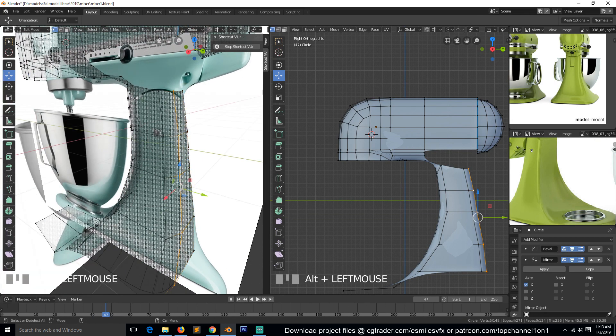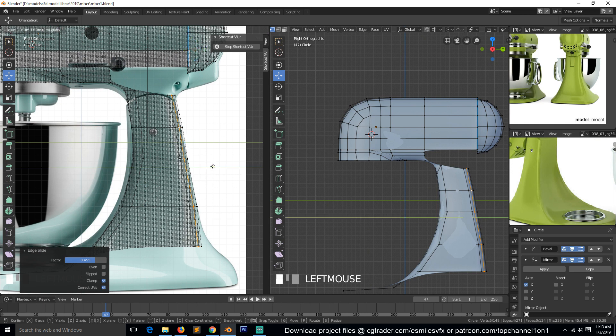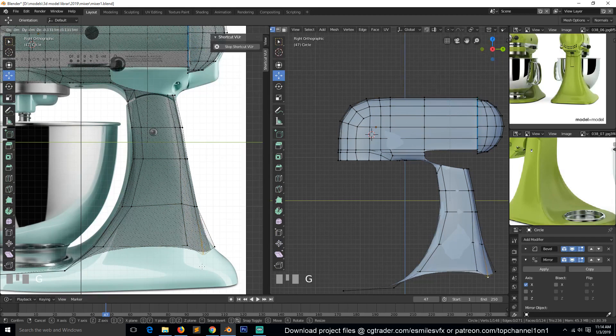Select this inside loop and hit G twice to move it along its normal. Then maybe push it out a bit — we can still select these and push them out to follow the curvature here.